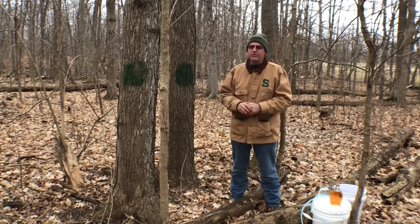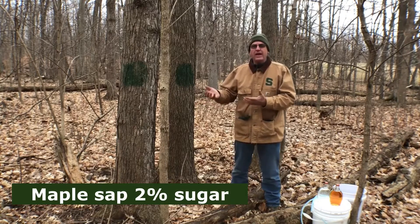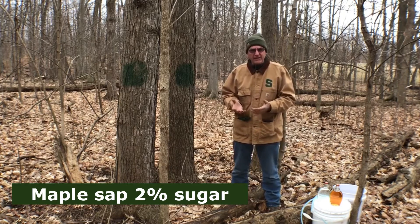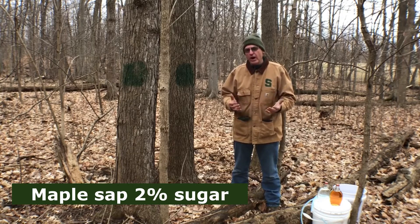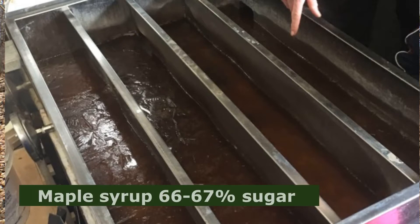The sap has a small amount of sugar — about two percent — and we're going to take that sap out of the tree and refine it. By refining, all we're doing is boiling off water, concentrating the sugars from two percent up to maple syrup, which is 66 to 67 percent sugar. And that's maple syrup.